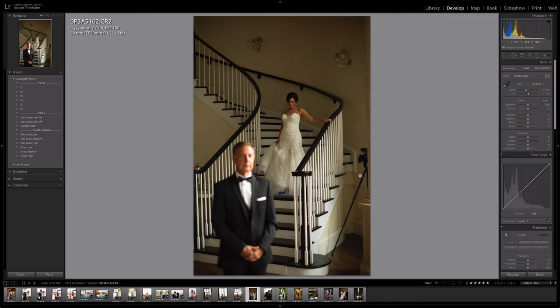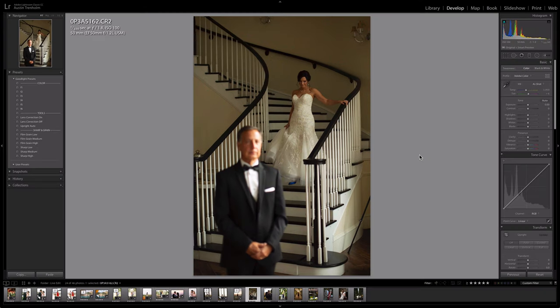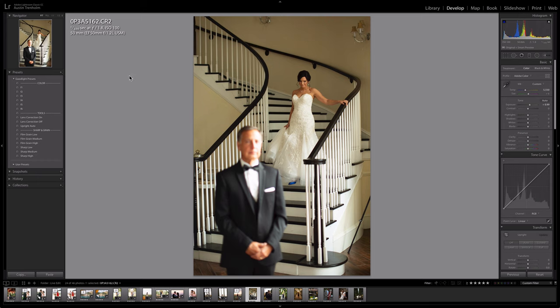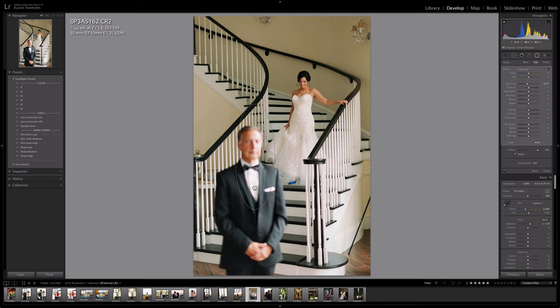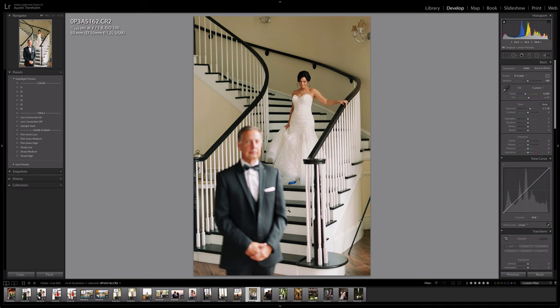We've got an indoor image with a video camera in the frame — let me crop that out. Brighten it up, cool it down — there's a lot of warm light bouncing off these cream walls. Normally I'd say f4, but it's so green and punchy so I'll try f5 — nice and neutral. Make it a little more pink, beautiful. Film grain low. I'd probably use a radio filter to darken down some of the highlights on that face — dad or the groom, I'm guessing dad.